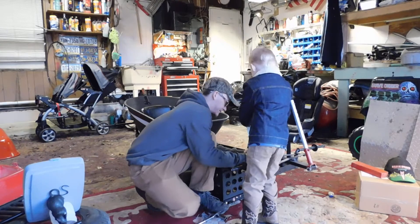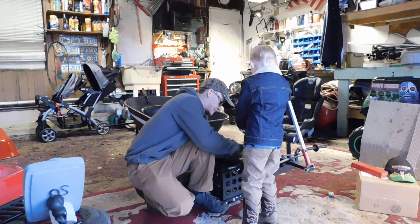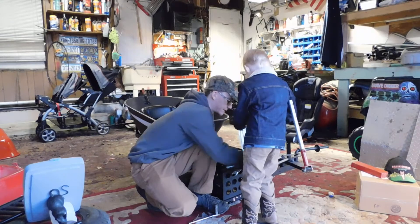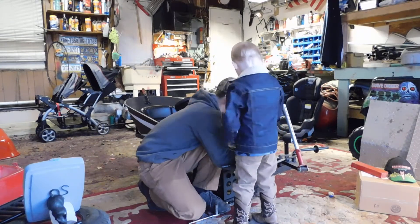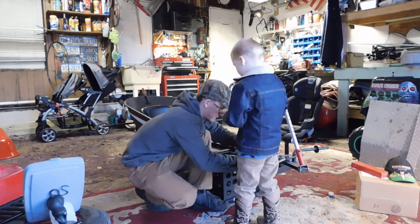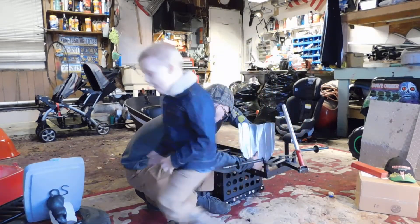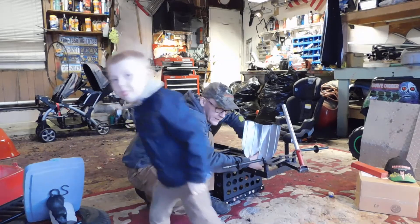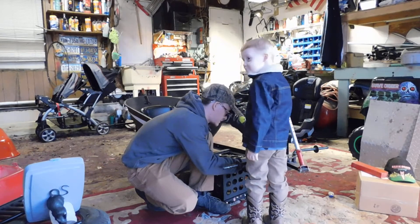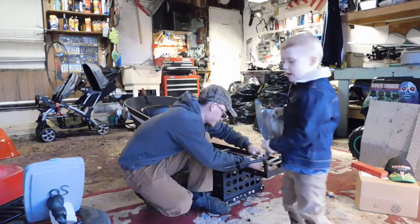Pick up on it — it's not heavy. Come on, we're getting there, almost. We're going to pick up on it, okay? Got it? Grab it. Got it. Put it with the rest of the parts.